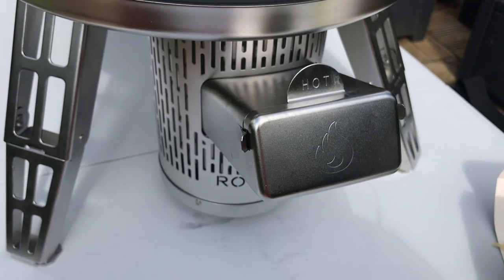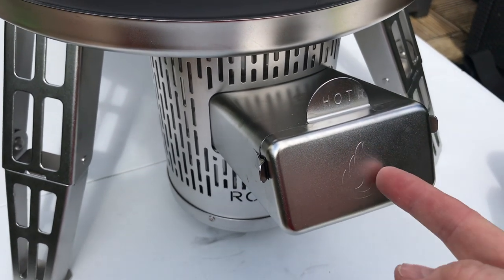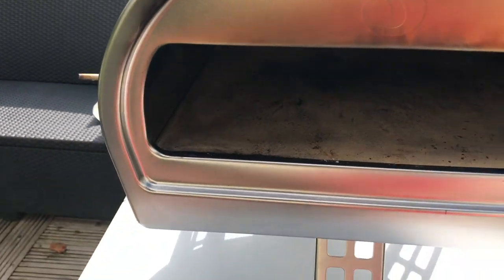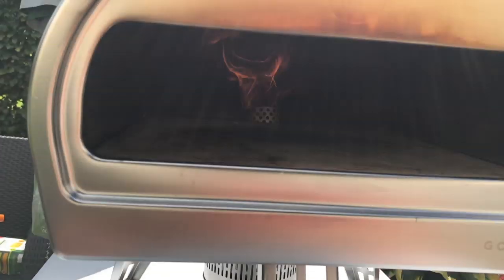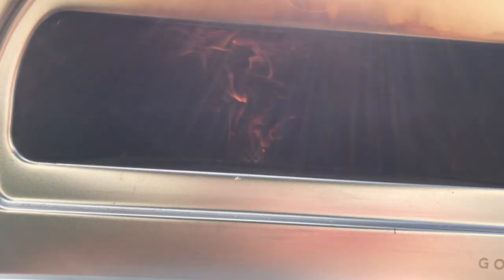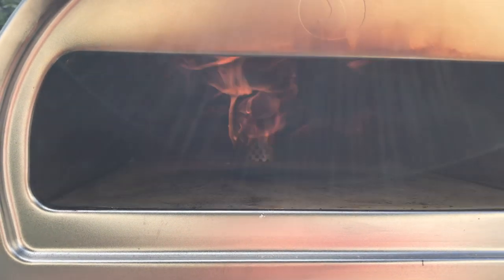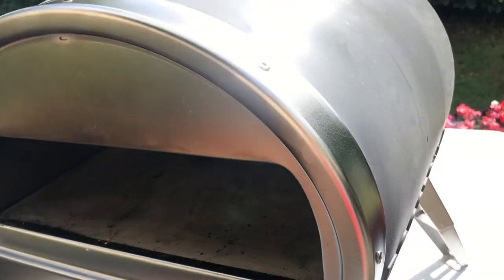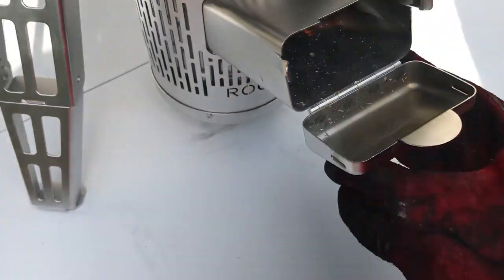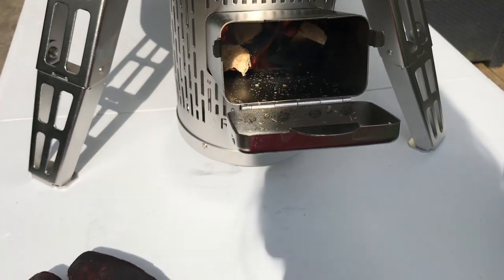Lovely smell. I think I need to get my oven gloves because that's going to get hot. That's a lovely flame — I'm impressed. It's been not very long, about a minute.